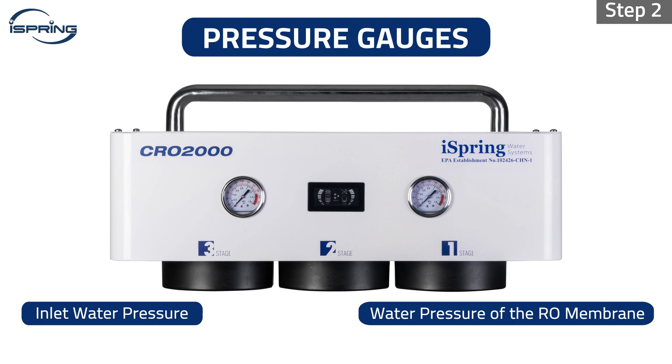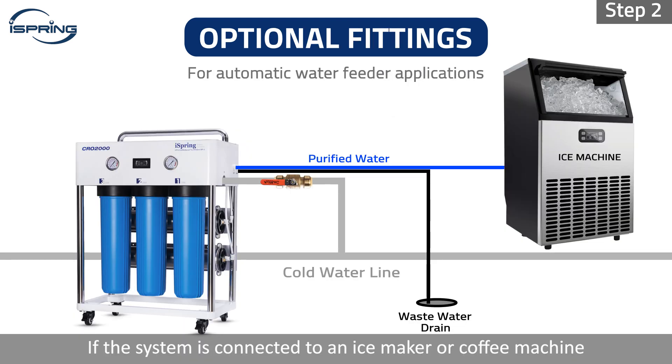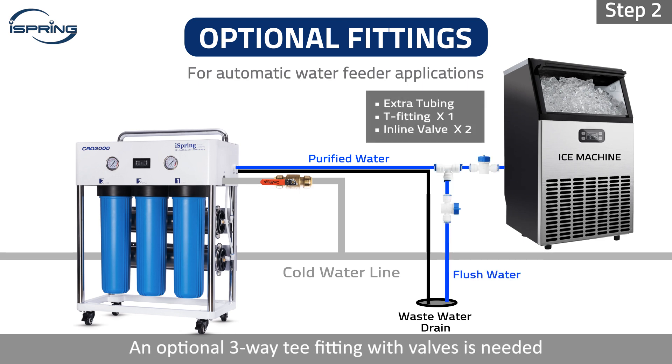The pressure gauge on the left indicates the inlet water pressure. The pressure gauge on the right indicates the water pressure of the RO membrane, which suggests the condition of the filters. If the system is connected to an ice maker or coffee machine that feeds water automatically, do not let the flush water enter these machines. An optional three-way T-fitting with valves is needed to direct the flush water to a drain. Please repeat this step every time the filter is replaced, and do not consume the water until the flush is completed.